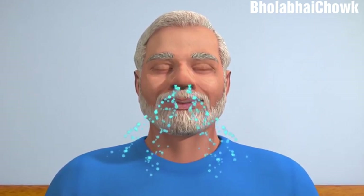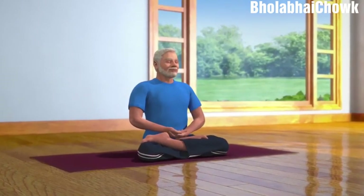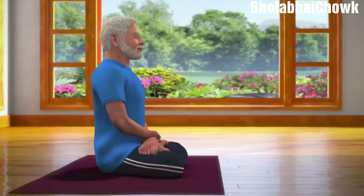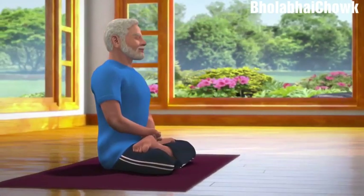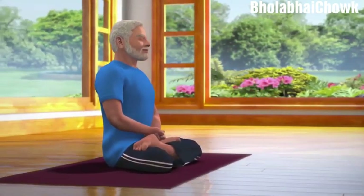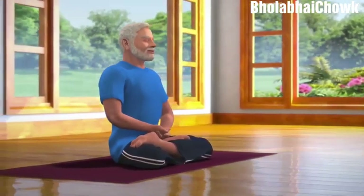Now, watch your thoughts. Try to stay with positive and pleasurable thoughts. As you progress in Dhyana, your mind will start calming down, your mental activity will reduce, and thoughts may dissolve completely. You will feel totally relaxed, contemplated, and stress-free.